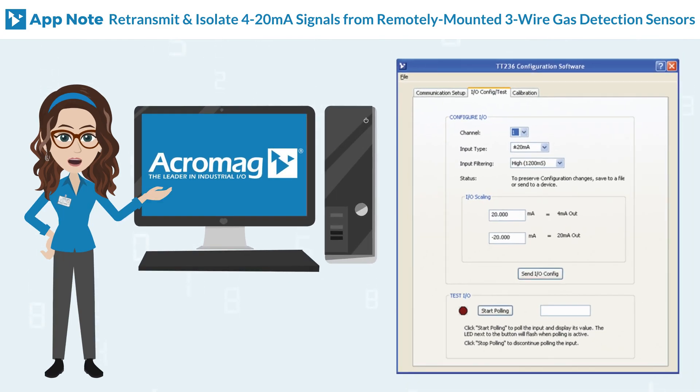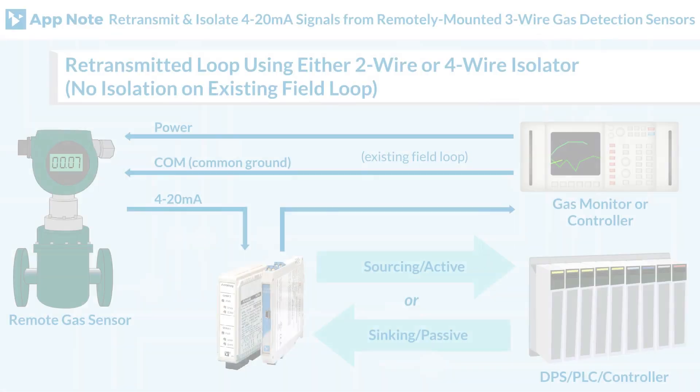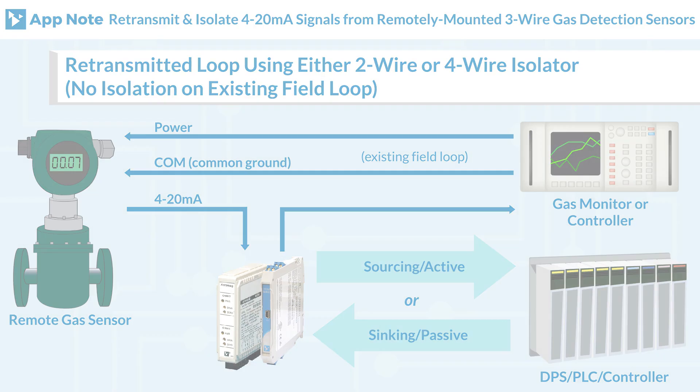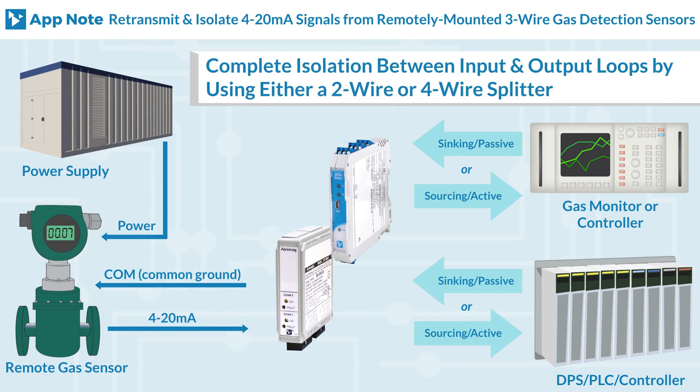If you prefer to use your desktop computer, there is Windows configuration software downloadable for free from our website at www.acromag.com. The 600T series isolators are field adjustable with zero and span trim pots located on the front of the units.